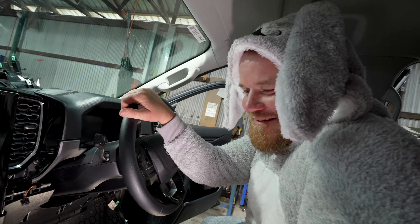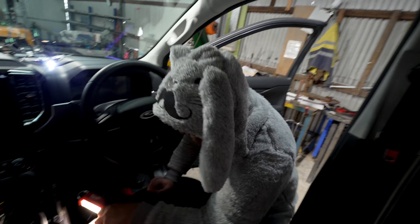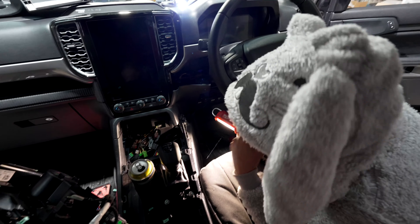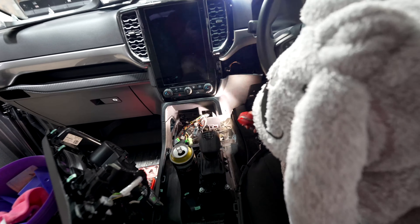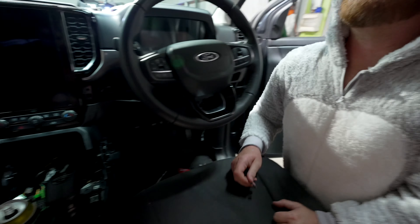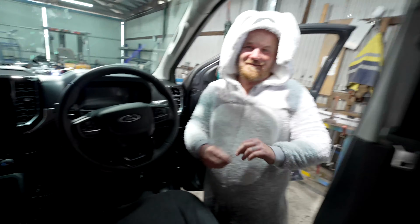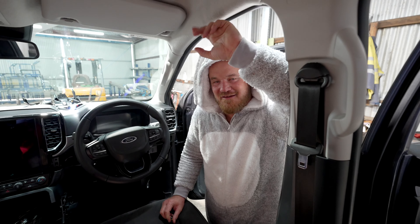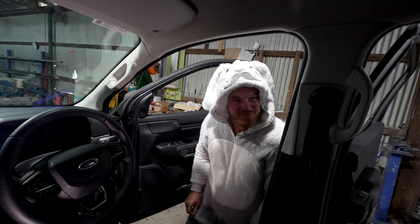We've run into a bit of a problem. To get that screw out it's actually a really big job — it's going to pull all this out. After a solid 12 minutes of butchering the dash, I've pulled everything off, managed to get in there, and I've found it — I've bloody got it back! I'm so stoked. Okay, I need a beer. I swear it's easier than this — you don't normally drop bolts.